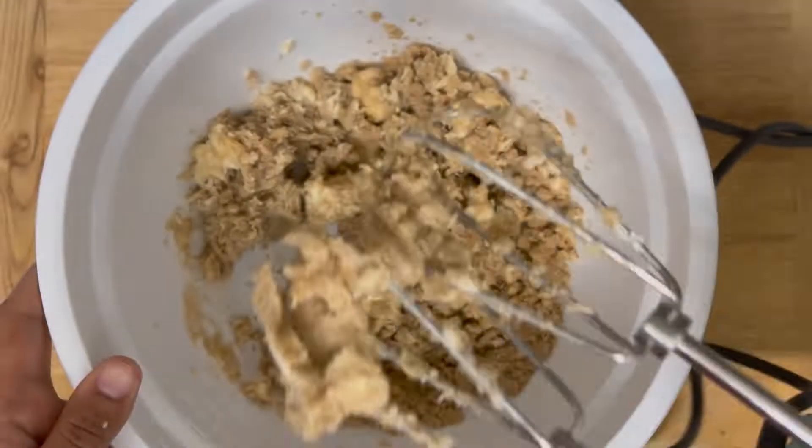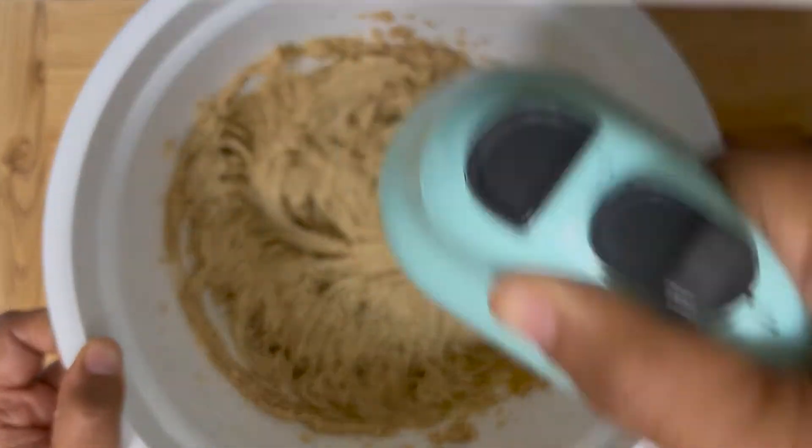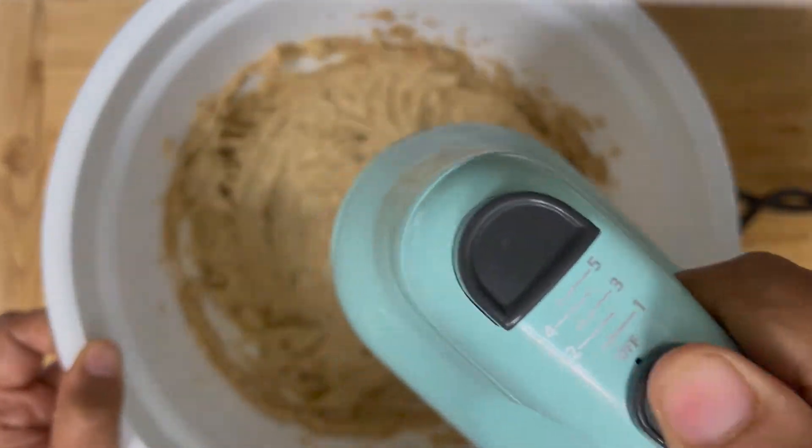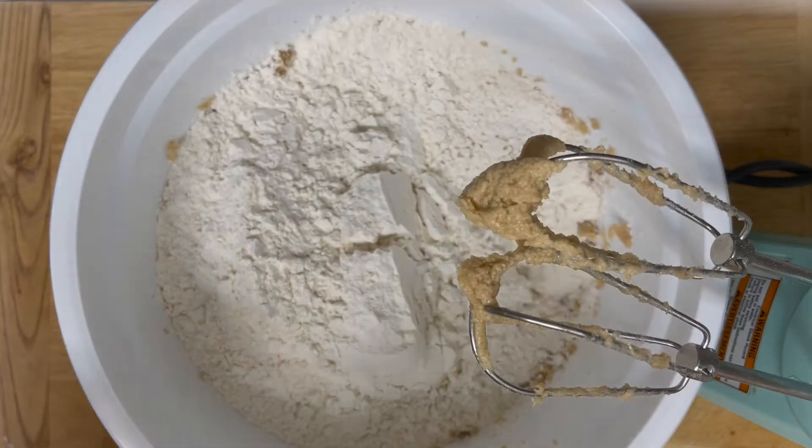Also add two tablespoons of curd — instead of curd you can also add two whole eggs if you eat eggs. Whisk it until it becomes a fluffy and lump free mixture. Now add three cups of all-purpose flour, one teaspoon of